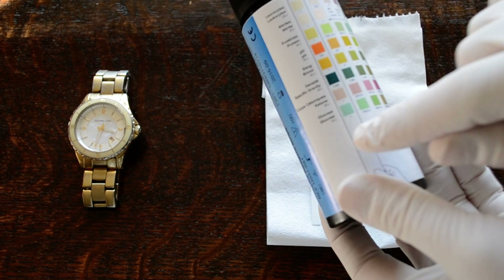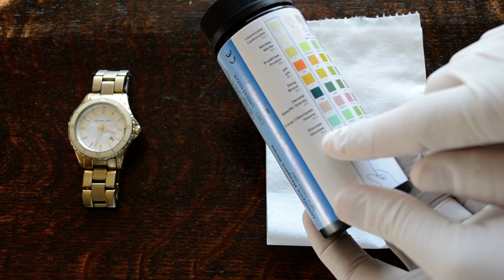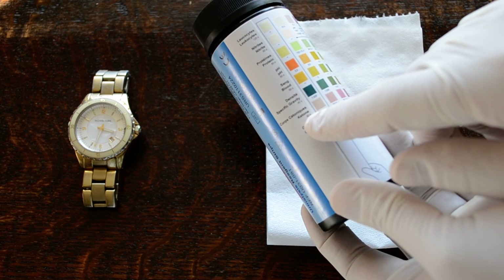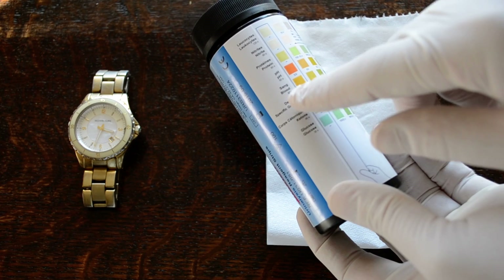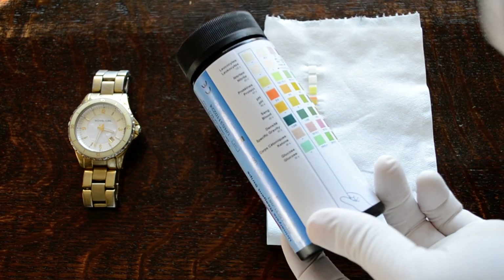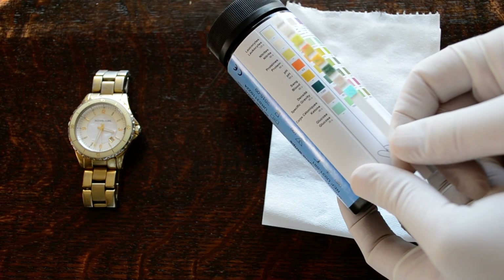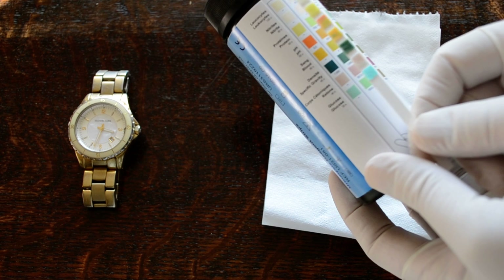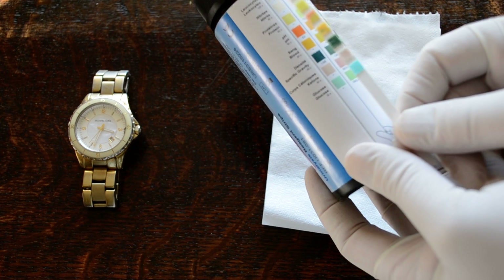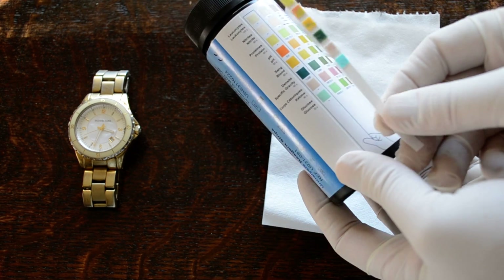You need to have noted the read times for the specific parameters, which will be specified on the product. Glucose is indicated at 30 seconds, ketones at 40 seconds, specific gravity at 45 seconds, and blood, pH, protein, and nitrates at 60 seconds. It's important to note the time from when you've dipped the strip. The timings don't have to be absolutely precise — you usually have one or two minutes either way after the specified times to still get an accurate result.